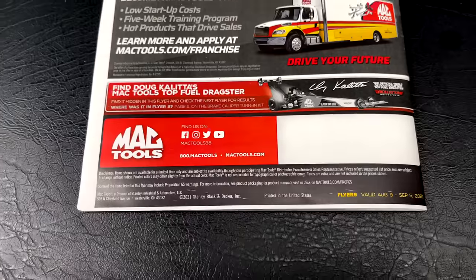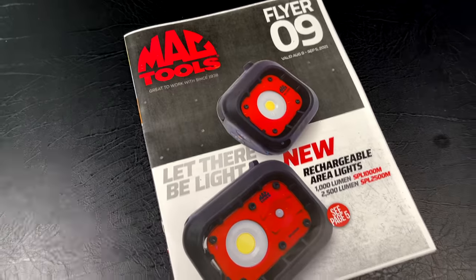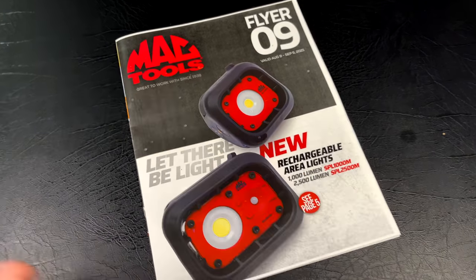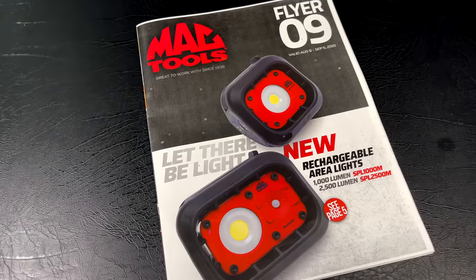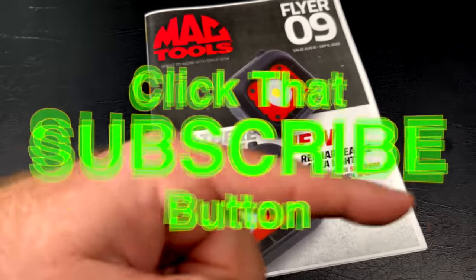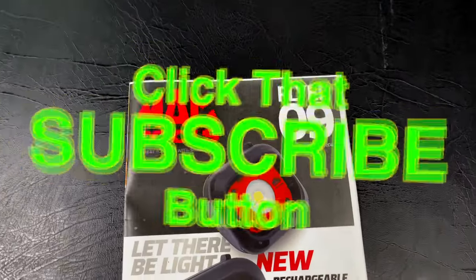MacTools.com/franchise if you want to be a Mac franchisee. And that's it, guys — Flyer number 9 is done. Some good deals in this one, so be sure to check it out. If you liked the video, hit that thumbs up. Click over here for merchant knives, cool tools, and discount codes — we add to them frequently. If you're not subscribed, click that button. Y'all have a great week and catch you later.